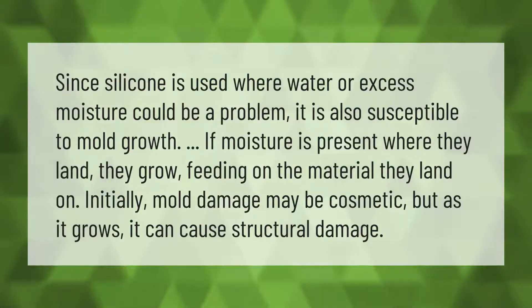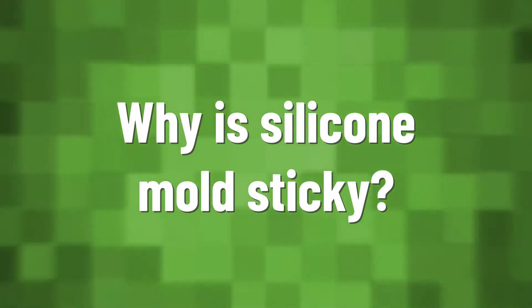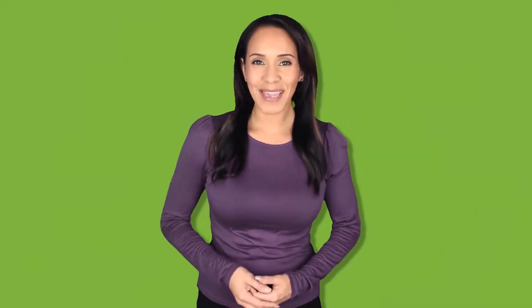Since silicone is used where water or excess moisture could be a problem, it is also susceptible to mold growth if moisture is present. Where they land, they grow, feeding on the material they land on. Initially mold damage may be cosmetic, but as it grows it can cause structural damage.